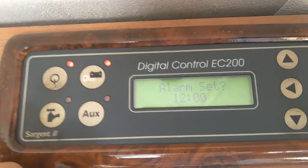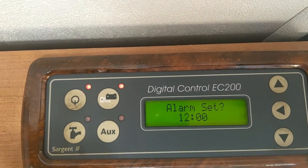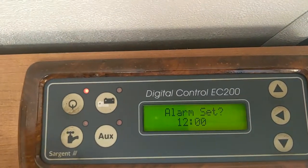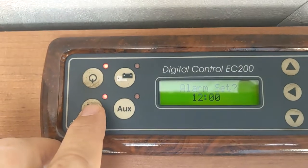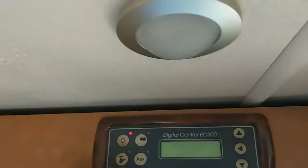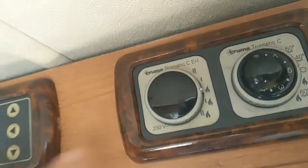If you've selected engine battery and plugged into mains, your engine battery will be charged rather than your leisure battery — but that's only for non-normal operation. That's your water pump on and off. Auxiliary — that's your entrance light.